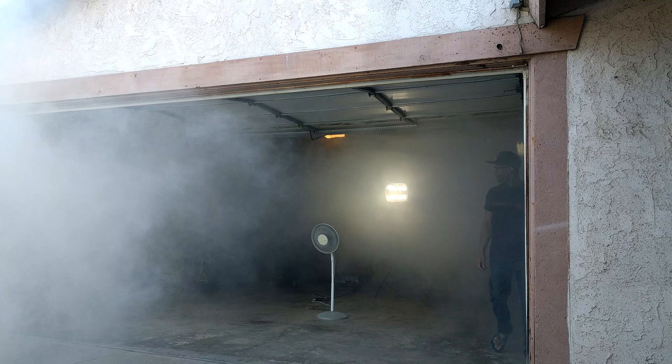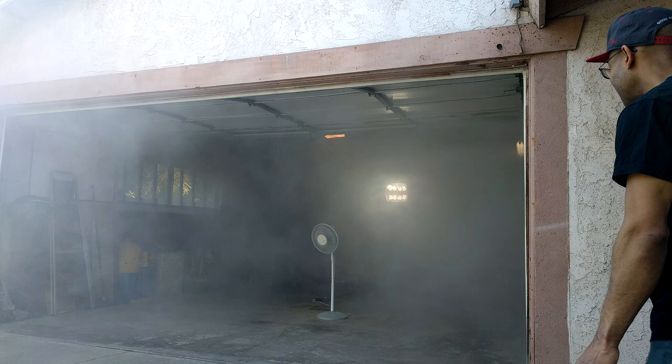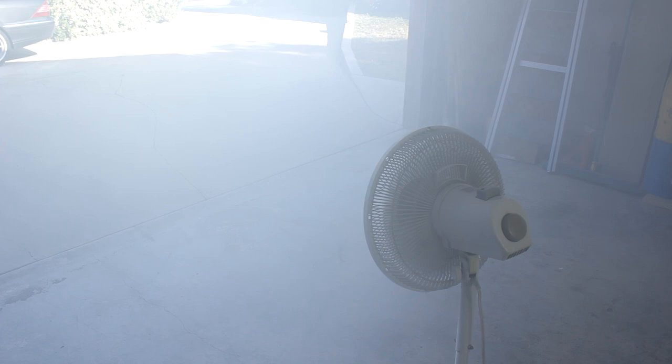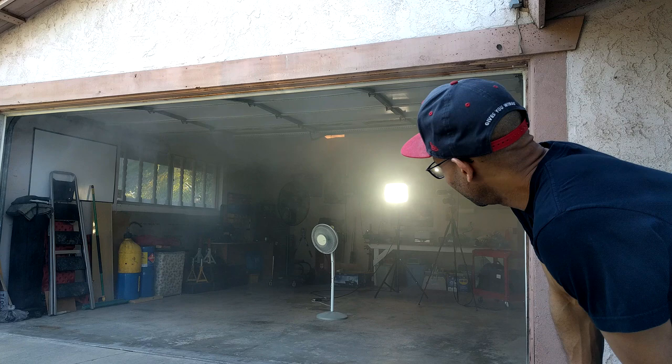Okay, so now we have the regular fan at its highest setting. Let's see what she can do. As you can see from the looks of it, not too much — I think just the regular wind is doing more than what the fan can do.